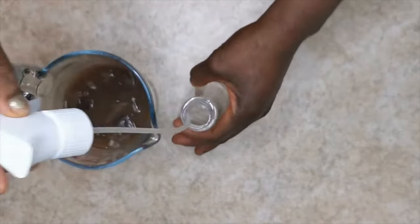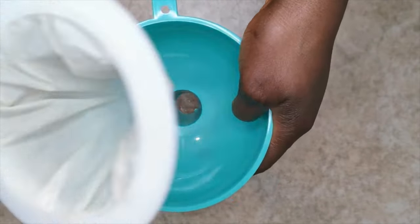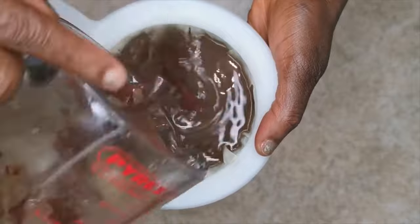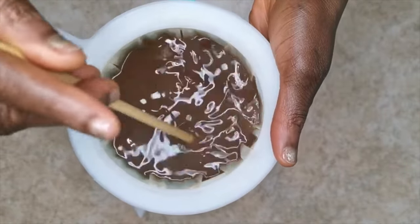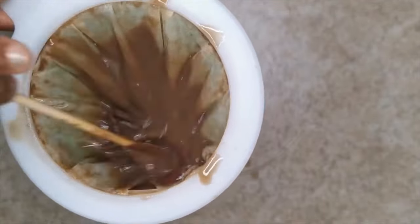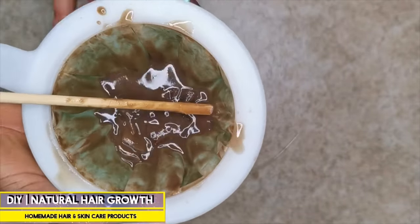Now I'm going to pour it into this spray bottle where I'll spray it onto my hair. This is meant to be used as a rinse out, but I want to show you how to spray it as well. I have this sieve — it's linked in the description box if you want to get it. It's super great for straining even the tiniest residue, so all you're left with is the infused water, and it also helps avoid build-up in your hair, especially if you have 4C or 4B hair.